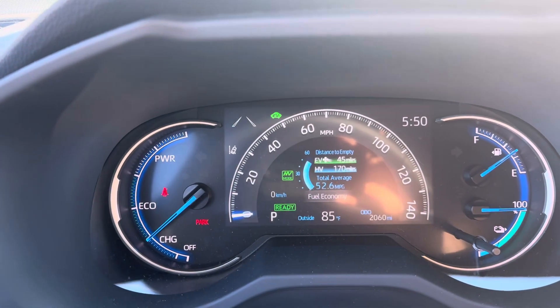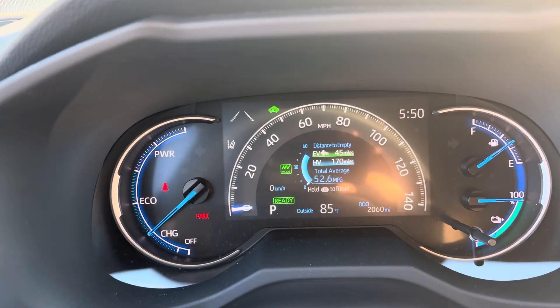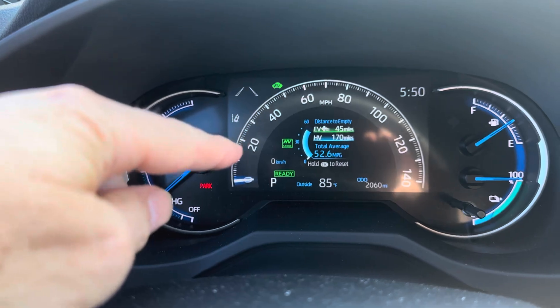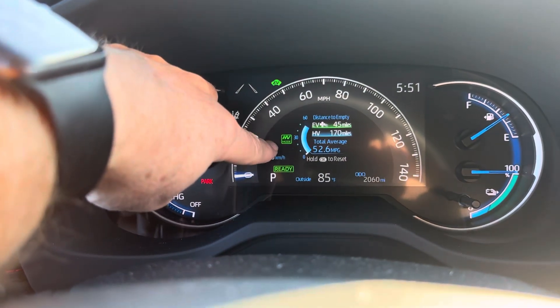So if we hit this button, I'm going to show you as I hit it. Now it switches to HV mode — hybrid vehicle mode — and it's going to be using the gas engine. Why would you do that? Well, if your commute starts off at highway speed, this thing can go up to 80 miles an hour in EV, but you'll burn through it pretty quickly. So you're better off switching to HV mode and letting the gas engine help at higher speeds. But later in your commute, when you're getting off the interstate and slowing down into more stop-and-go traffic, that's where EV mode works better. So you can save your EV range by hitting that button — it goes into hybrid mode and holds the EV range until you take it out of that mode.